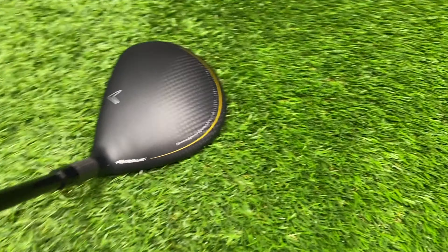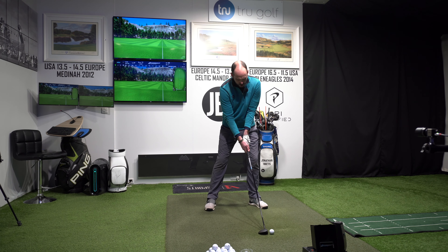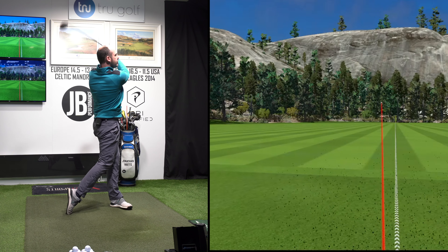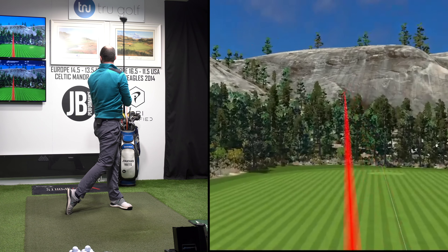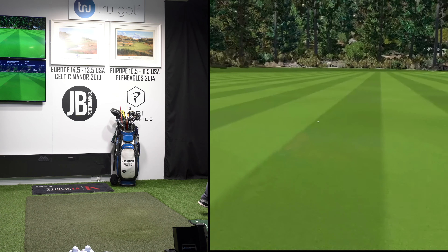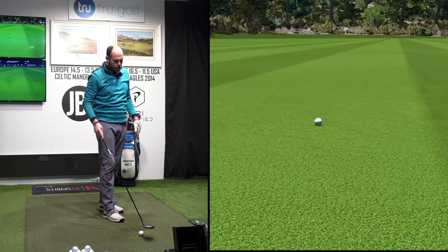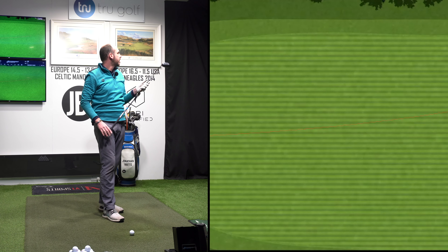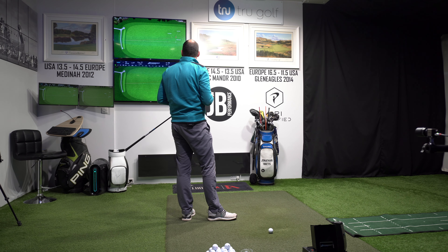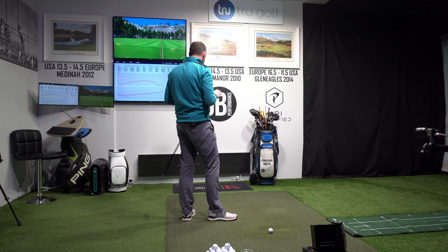Behind the golf ball I think this club looks nice. The weighting feels nice. Let's give it a whirl. Off the bat, pretty good — a little left but not much, and huge distance. I'm getting excited by that. That is a 250 carry, 270 finish. It was 26 yards left of target, so let's see if I can get that a little straighter.